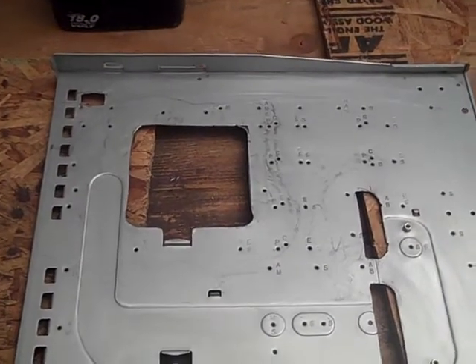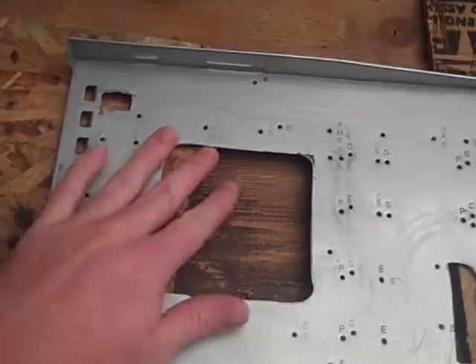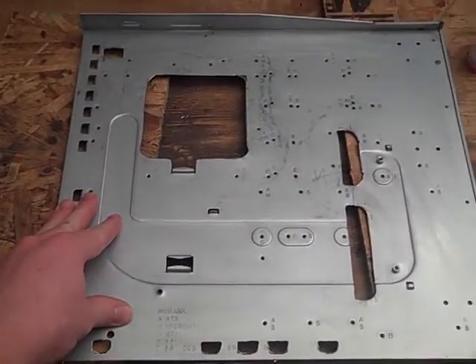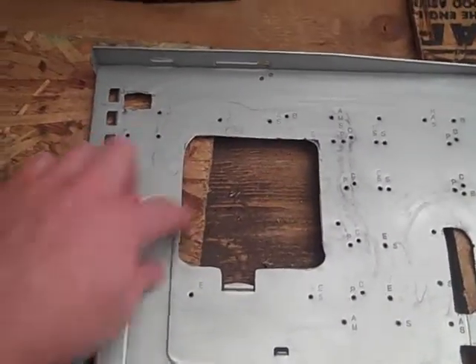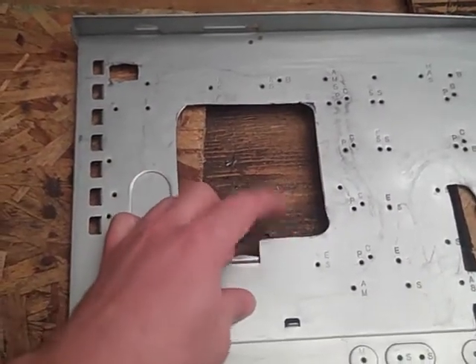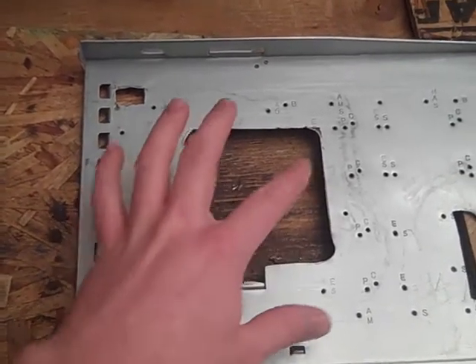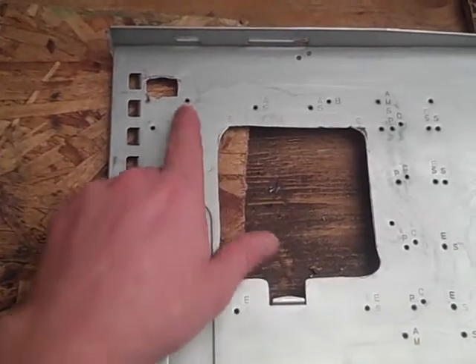Turning it into something a little more flashy. So what we got here is I've been cutting all night. I've got my motherboard tray - here's what that is, it's the motherboard back. Got the CPU back plate cut out done. So he's going to go with water cooling in this eventually, not right away. This will enable him to leave the board in the case, switch out heat sinks and go with water cooling.